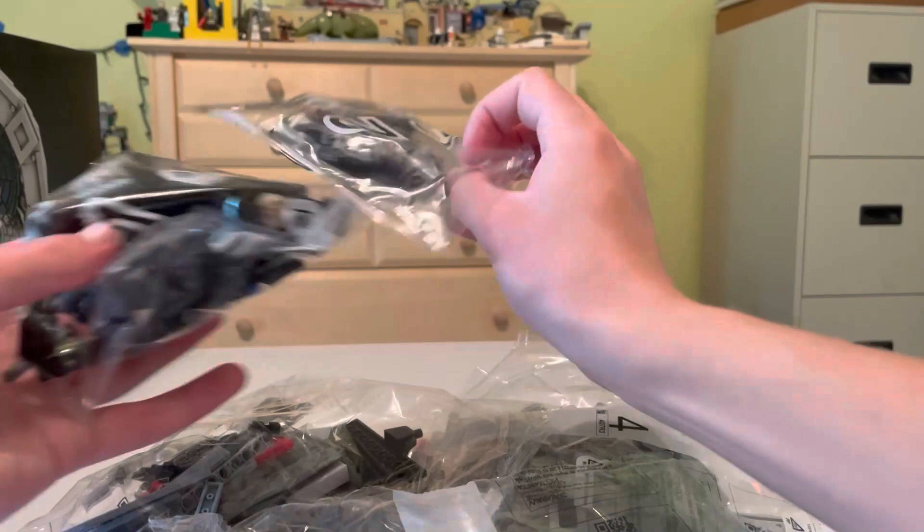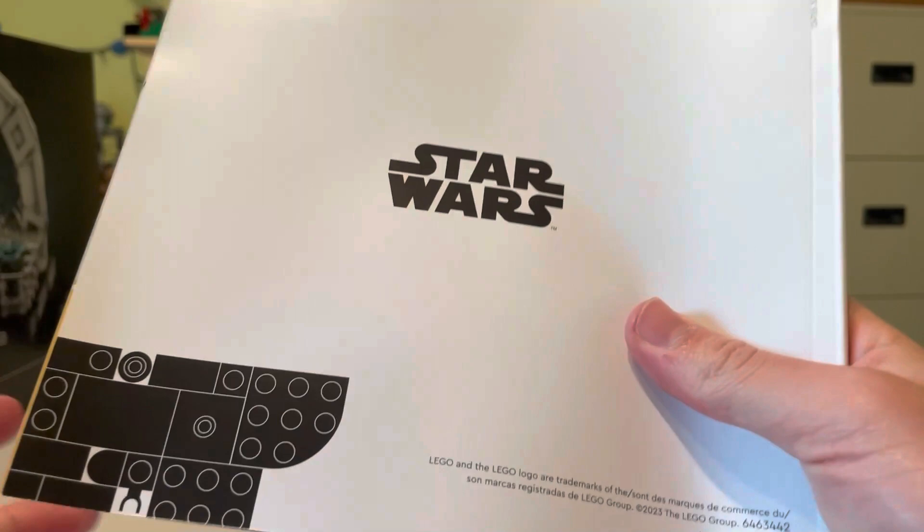Let's look at the number of bags first. So we've got one, two, three, four — it looks like four is going to be the top — and number five. Five is the biggest number here. And we get the nice new UCS-style instructions, that's what I'm going to call them.